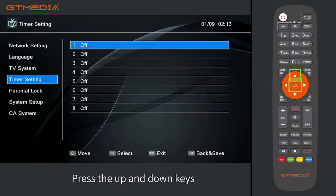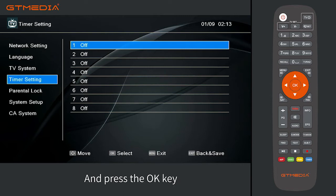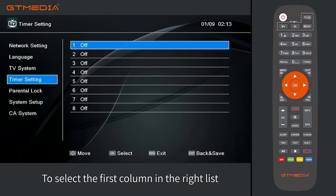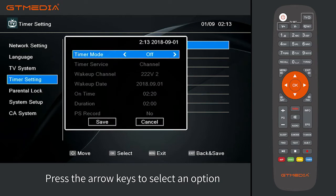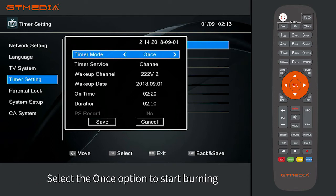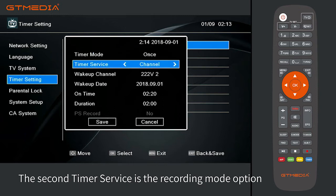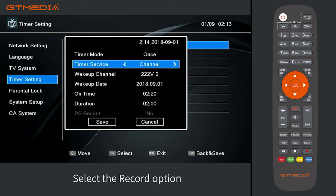Press the up and down keys to select the fourth option in the left list, and press the OK key to select the first column in the right list. A setting window will pop up. Press the arrow keys to select an option. The first timer mode is the burning option — select 'once' to start. The second timer service is the recording mode option — select the record option.